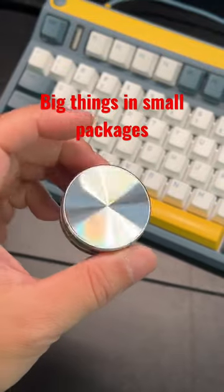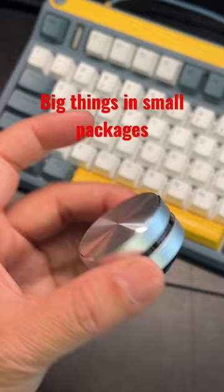Check out this little speaker here from Vape Only. It's a bone conduction type Bluetooth speaker. Right now you can hear the highs. It's pretty good, right?